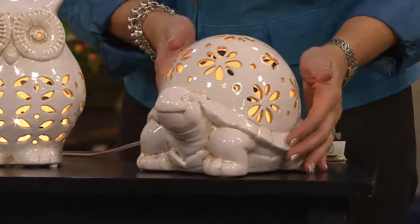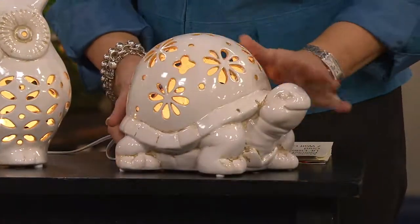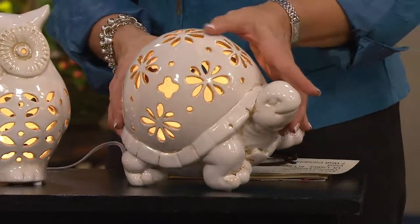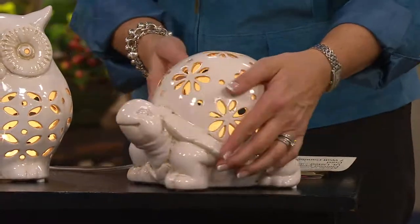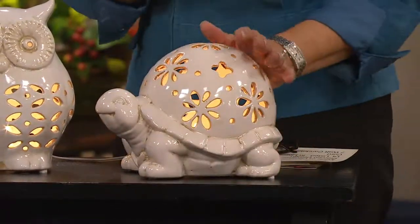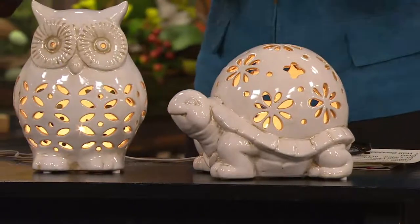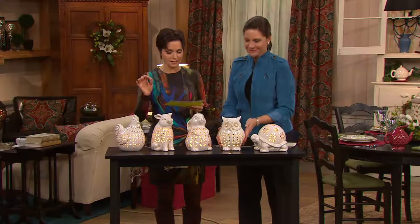Can you stand this darling little turtle? Look at the pierce work here on the back of the turtle, our little tortoise — we did a flower shape. For turtle collectors, or someone with a birthday coming up who loves turtles, owls, bunnies, pigs, or roosters — this is it. Just under $25.